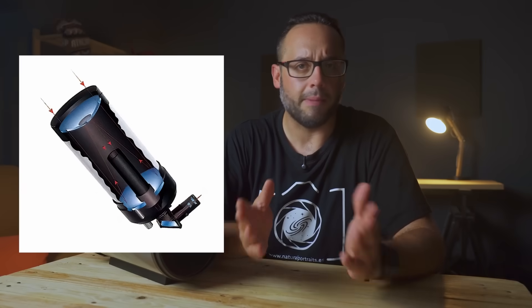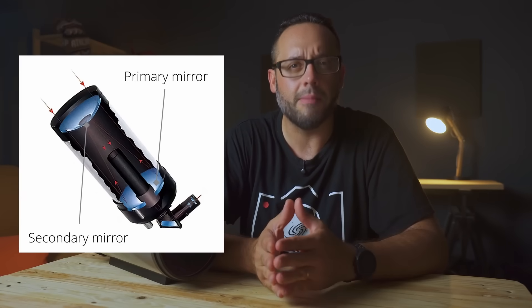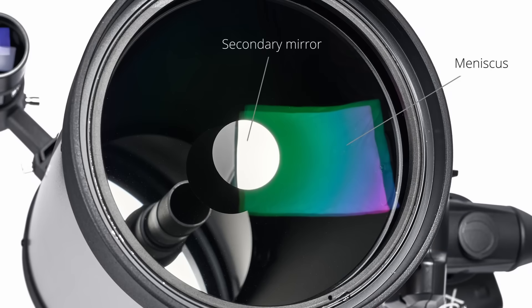If we look at the typical Maksutov-Cassegrain design, we find a compact tube made up of a primary mirror at the back and a secondary mirror, which is nothing more than an aluminized spot on the meniscus or corrector lens located at the front of the telescope. Focusing is done by moving the primary mirror, and so is collimation.